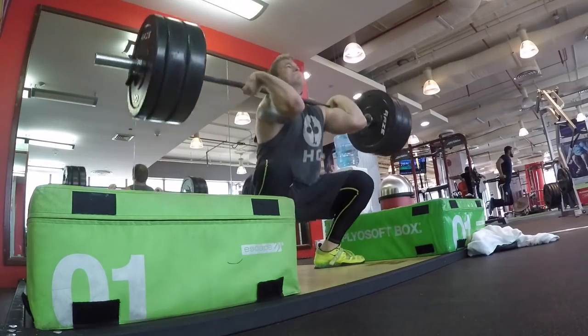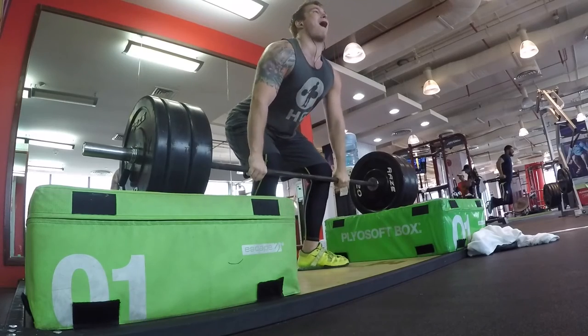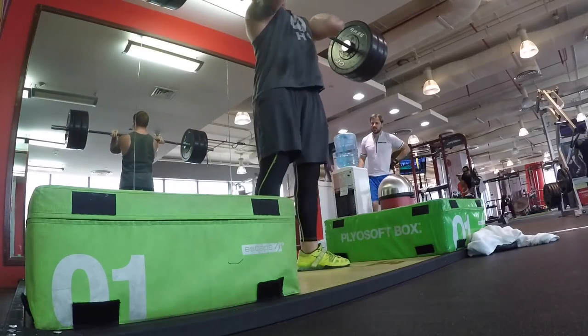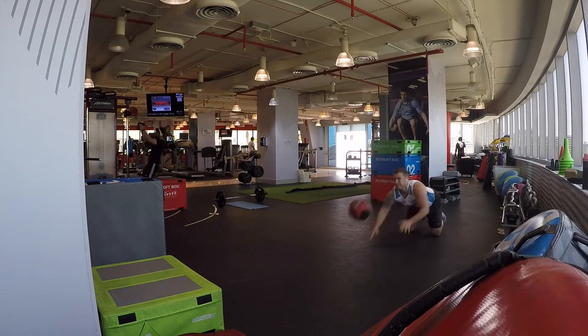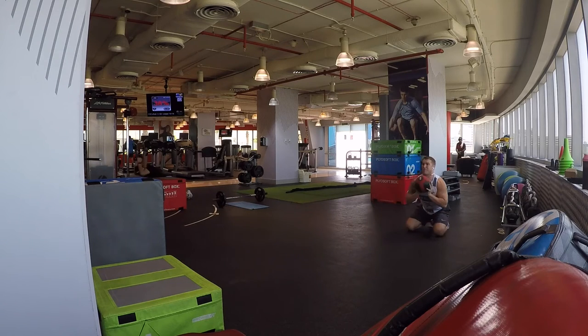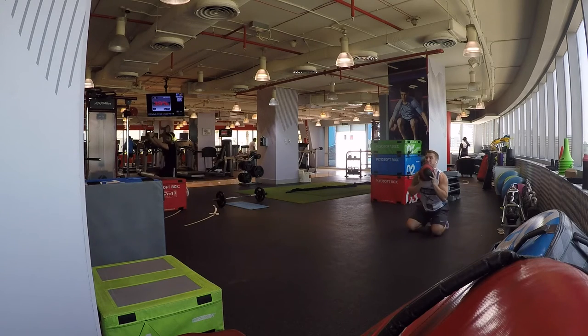A good idea for beginners is to do cleans off blocks because it takes out a lot of the technique element, which makes Olympic lifts more difficult. But what we're going to show you is an exercise that uses the upper body as well as the knees and hips for extension: kneeling medicine ball forward throws. You can see here that the power comes from the knees and mostly the hips, but I'm also using my upper body to guide that power and launch the medicine ball as far forward as possible at an angle similar to what you'd do on the pitch.